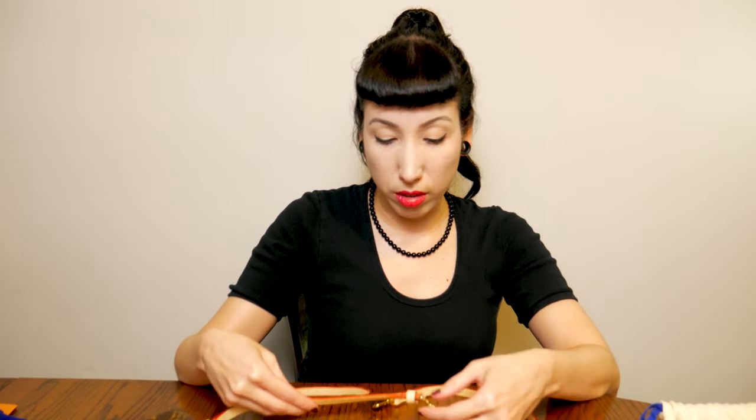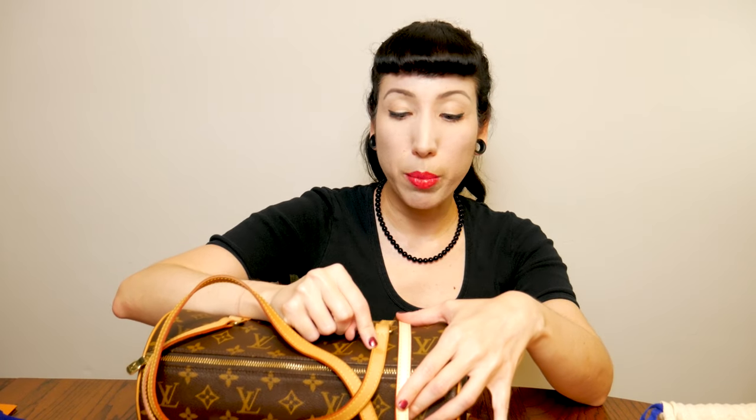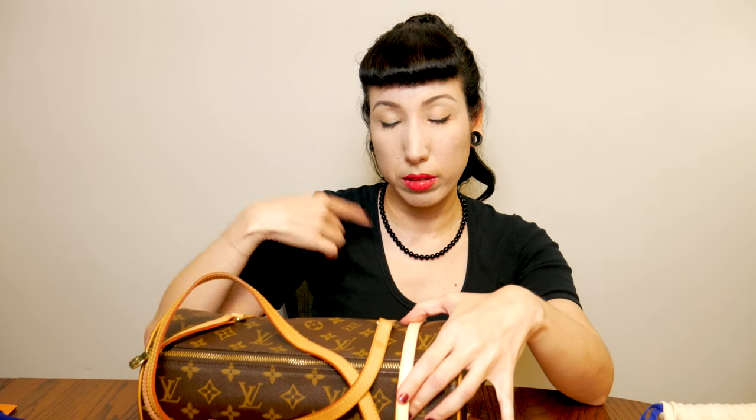I've seen a couple of videos about wetting the leather and getting it sort of primed, maybe giving it a little tan in the window, so I may do that. This bag is quite old but I've had it stored so there's not a lot of patina to it — I don't think it'll take long for the strap to catch up. The other bag I was interested in using it with is my papillon. It's been in storage most of the time, there's not a ton of color, but there is one watermark, so I think I'll do an upcoming video trying the technique that gets rid of watermarks.